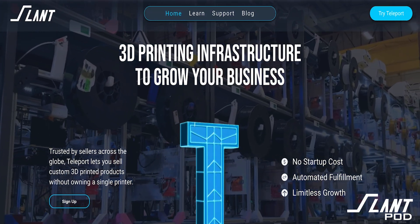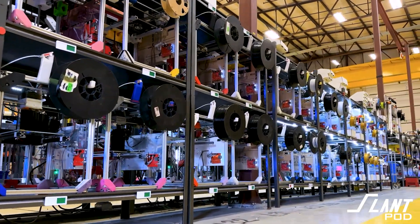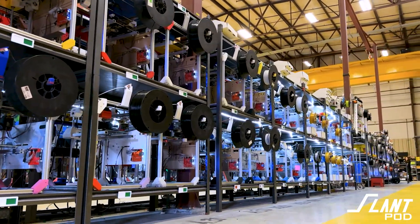You just have a print farm on tap so that as your business grows and you make more sales, Slant 3D has to figure out how to get more printers to produce your parts for you. Given that the Slant Mega Farm is specced out for about 3,000 machines, you probably have enough machinery for whatever you're going to do. So instead of paying rent and figuring out what the latest and greatest machine is, try out Teleport — that's a way to grow your business without worrying about all the shenanigans of running the print farm. You can just focus on growing your business.